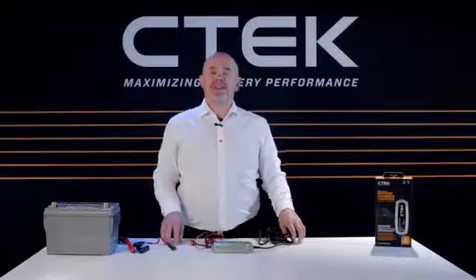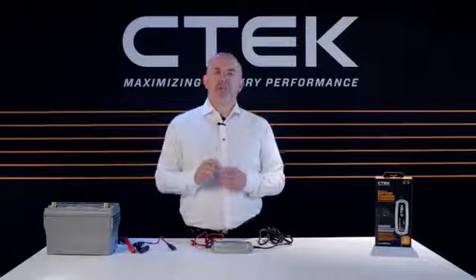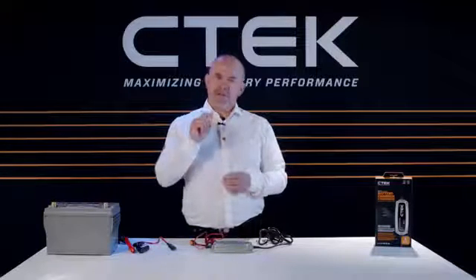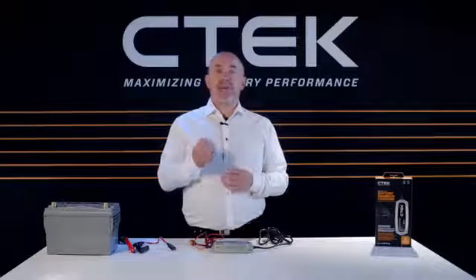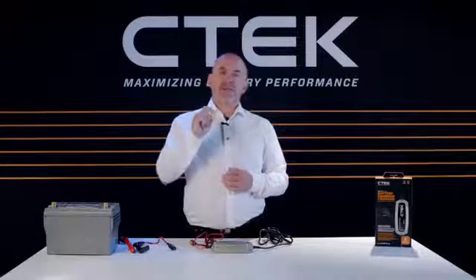Hi and welcome to CTEK. I'm Tony Zeal, and in this tutorial we will show you how to connect our MXS 5.0 next generation battery charger. But before we start, I'd like to say a big thank you for buying CTEK. So let's see the CTEK MXS 5.0 in action.